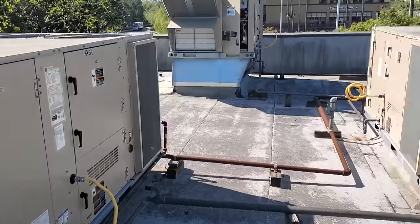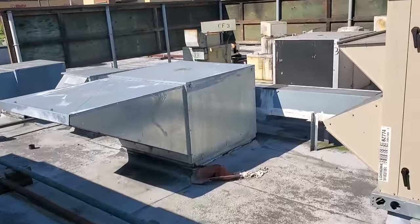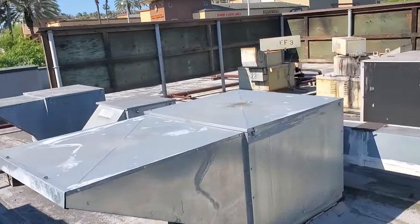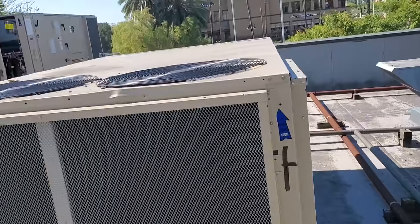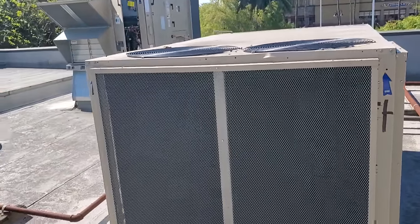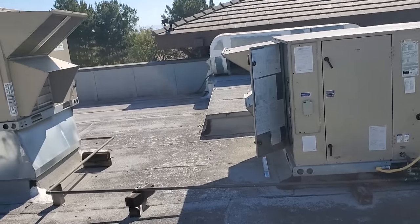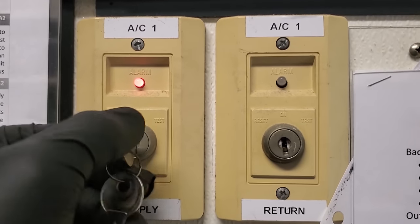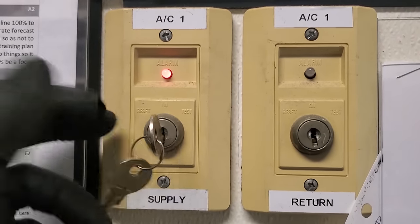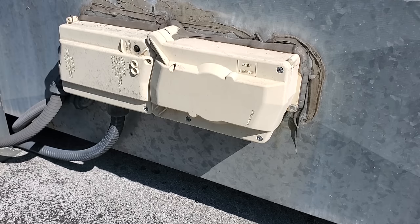I also went to every makeup air unit and made sure they were running, and I already confirmed every exhaust fan is running. Once I get all the ACs running we'll check the air balance, get the outdoor air dampers opening up, and see if there's an issue with that. This is my test and reset station — nothing's happening when I turn it. So we've got to go up to the duct detector; either this station is bad or there's a problem with the duct detector. We'll find out in a minute.